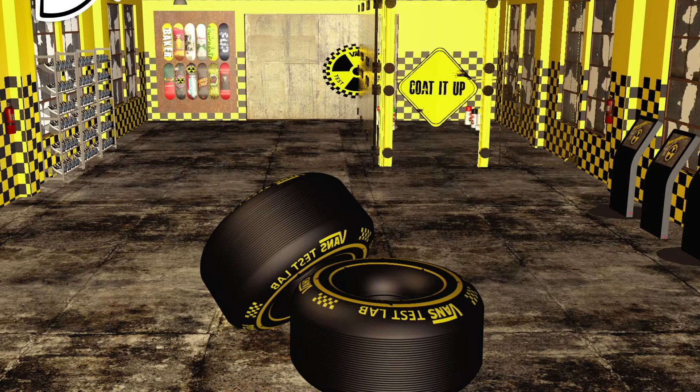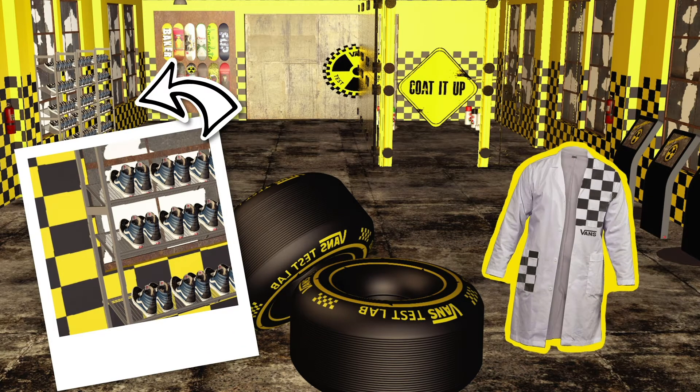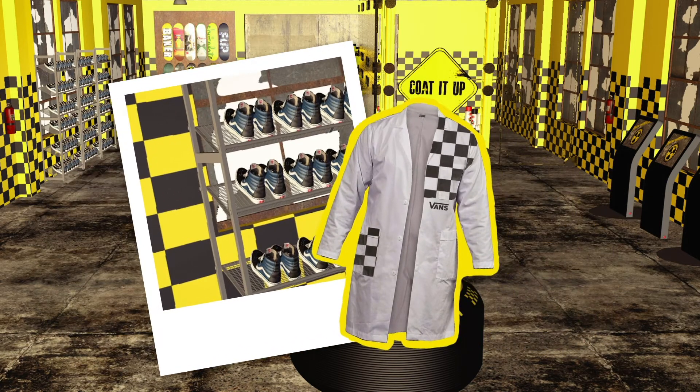In the labs, skaters will be given a pair of Pro Classics and a Vans Test Lab Coat, which they get to keep as a takeaway to show off to the rest of their friends.